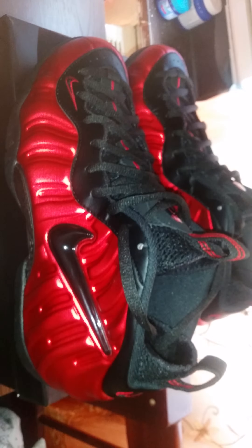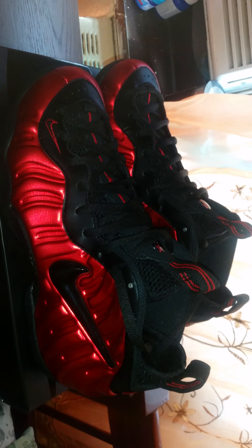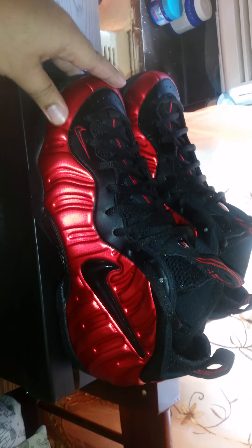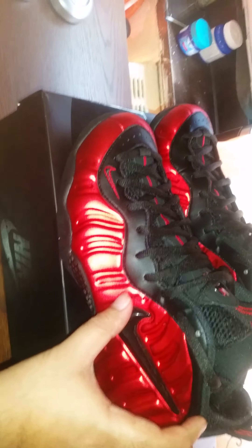The 2002 release had a white swoosh, and I would say it was a lighter red than this. This is actually more of a cranberry-ish colorway, whereas the 2002 release was a varsity red — a more different red. And I think the material on this one is different too. It's like a metallic, plastic-y material, whereas the 2002 release had more of a plain red plastic feel.